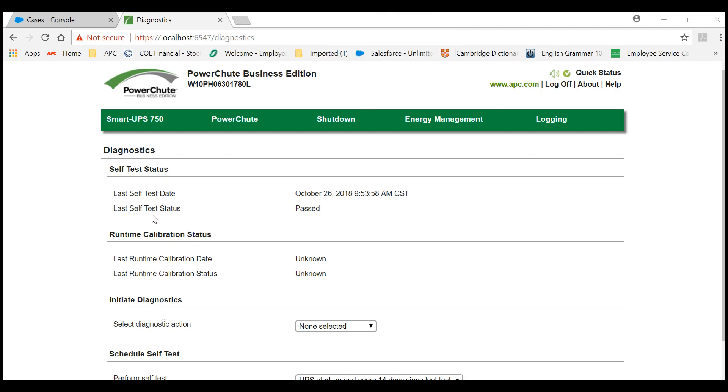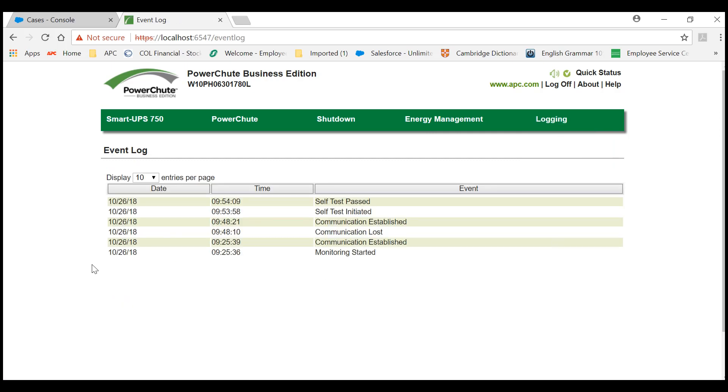Under Self-Test Status, it will change to Past under Last Self-Test Status. You may also check Logging under Event Log. You will see here that we have initiated a Self-Test and a Self-Test Past.